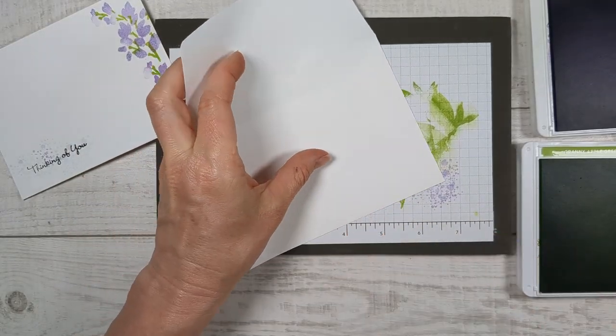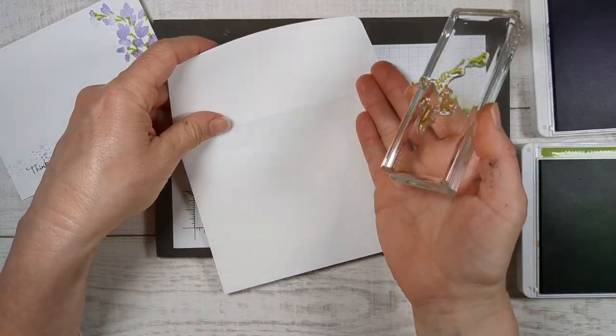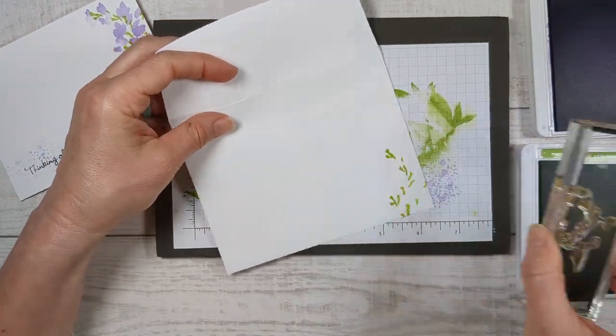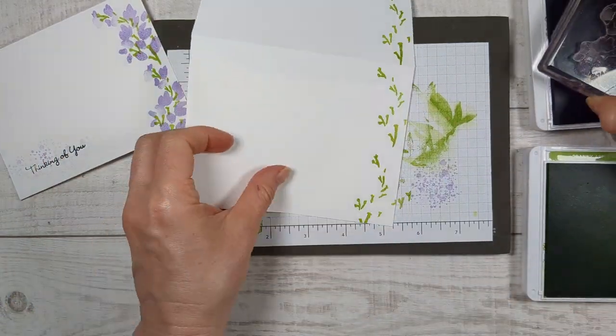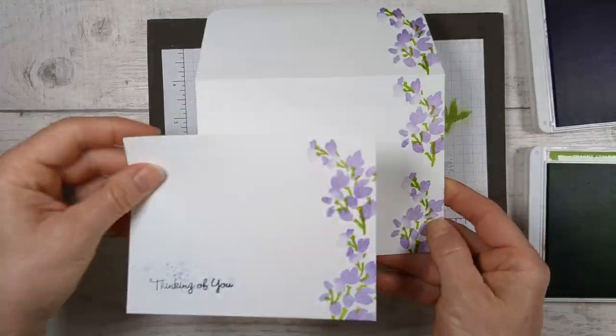Before we take these stamps off, we are going to stamp our envelope. I'm opening it up because I want these flowers to go all the way up so that they'll be on the envelope back for this design — just do the same thing you did on your card. Another one done.